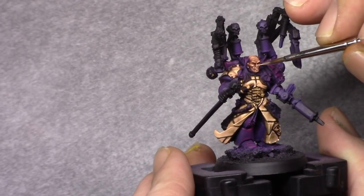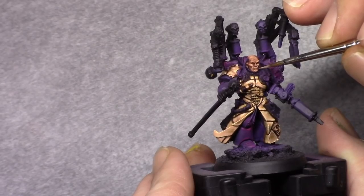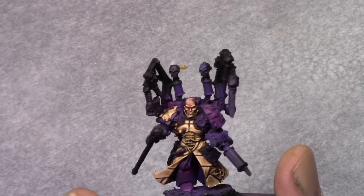Then by adding one part Pale Flesh, I do this one last time in a slightly smaller area, just reinforcing it.